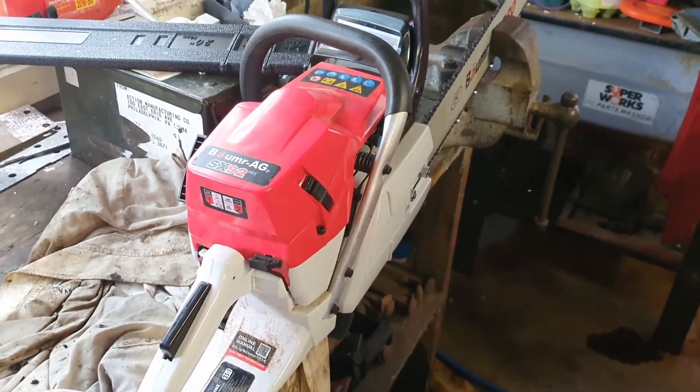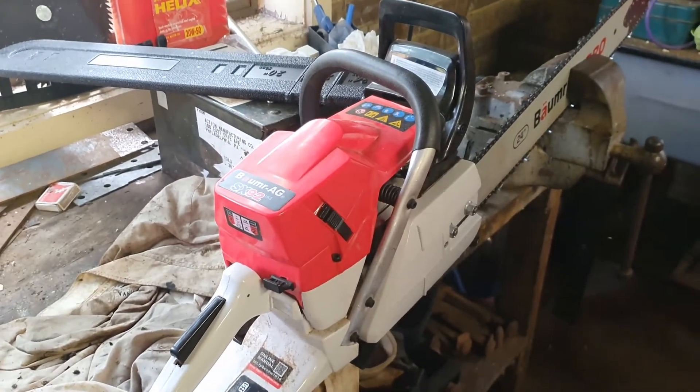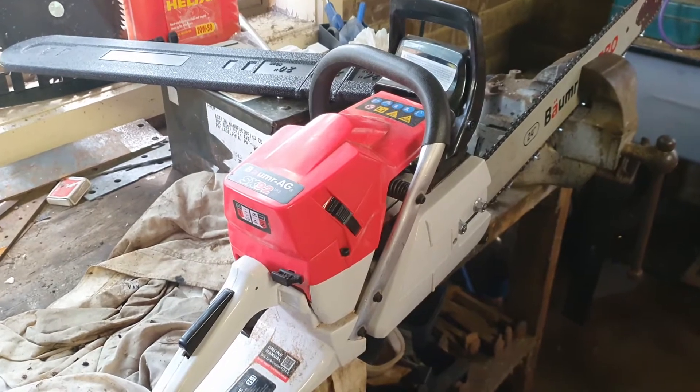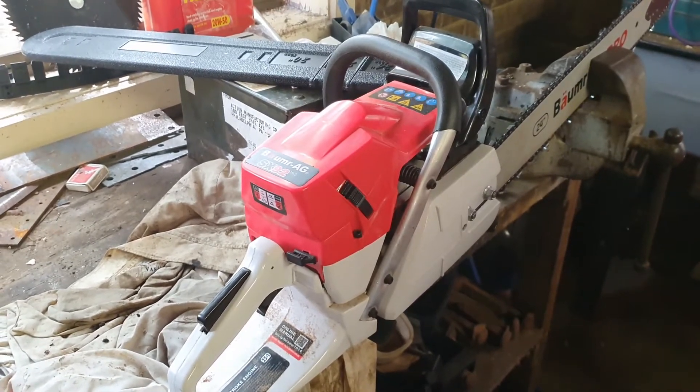What we'll probably do is go out and cut some wood. I don't have anything really big to cut at the moment, so I'll probably just cut some small stuff. I don't know whether I'll video it or just post this up so people know — this is the Boomer Ag SX-92 with a 24-inch bar, and it's been sent with the wrong chain.